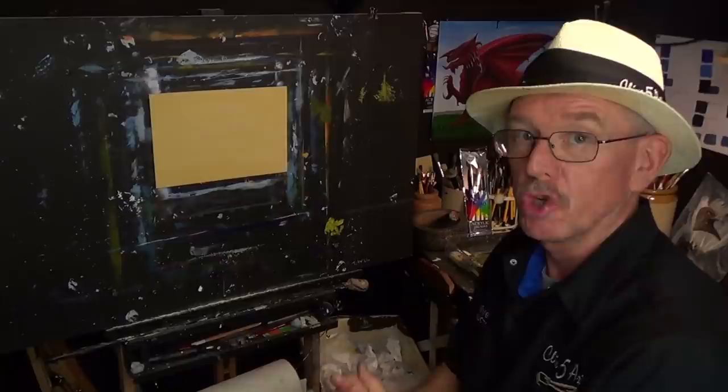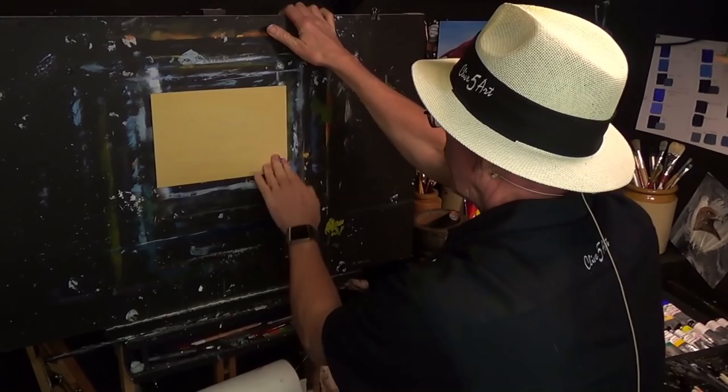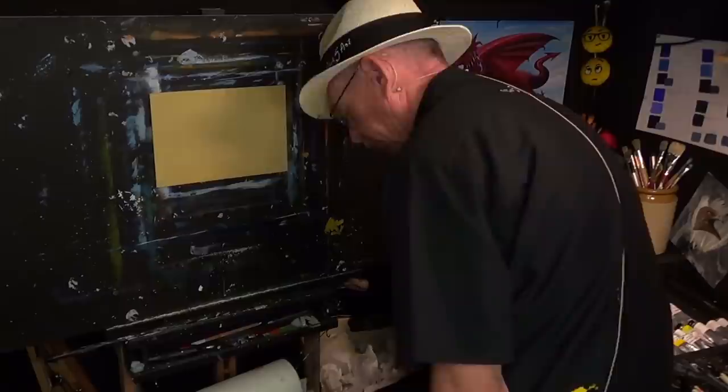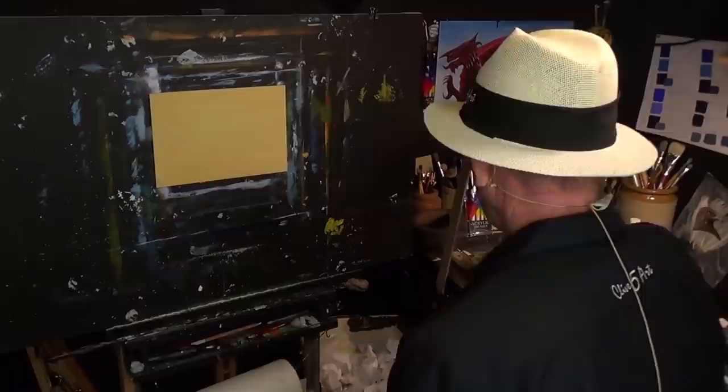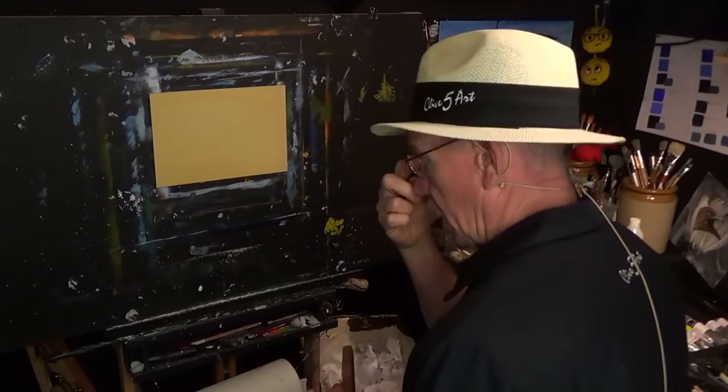Hello and welcome to the studio where we paint away the stress of everyday life here in Wales. Today I'm going to be looking at perspective — how to draw the eye into a painting. I paint mainly for beginners to teach my techniques, and I get a lot of questions about perspective, so I thought let's do a painting on this today.